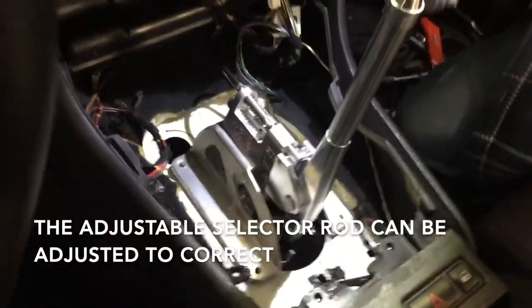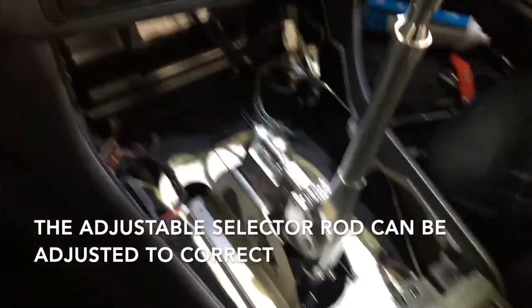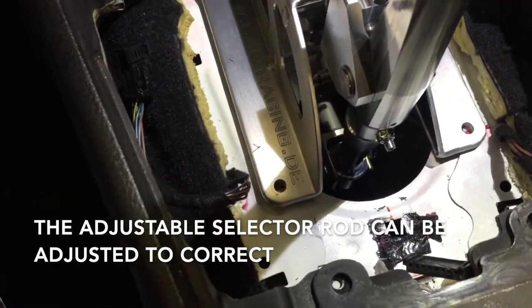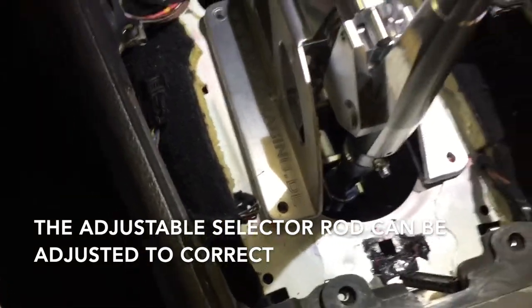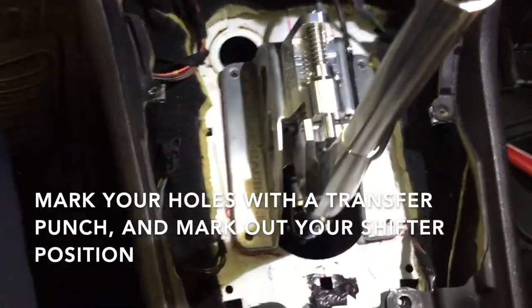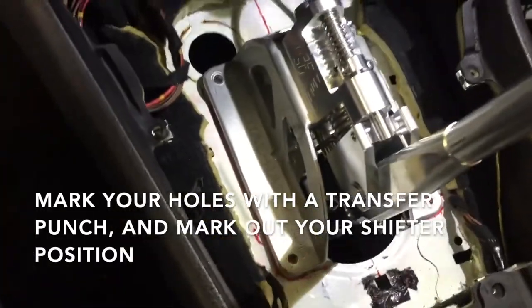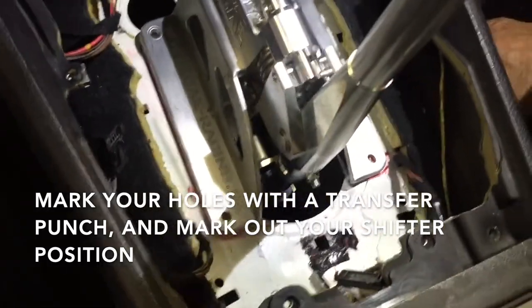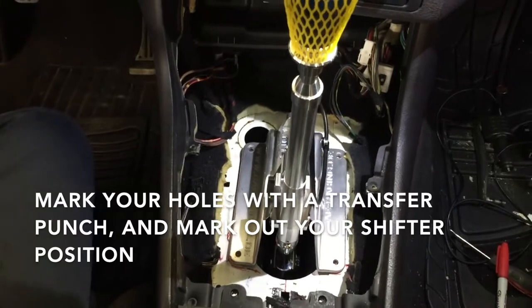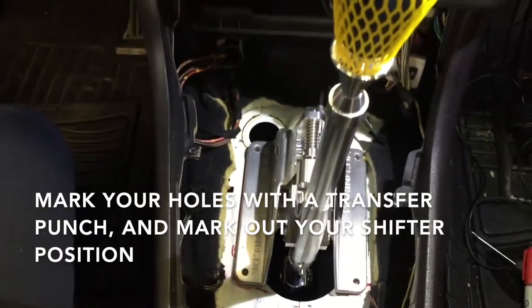You'll notice that our shift lever is now angled back a little bit more. Because we have the adjustable selector rod, we can move it slightly and still get it into the position we want. After adjusting its position, we marked everything out — you can see the red lines all around it — and we know for a fact it's perfectly centered now and it's ready to drill.